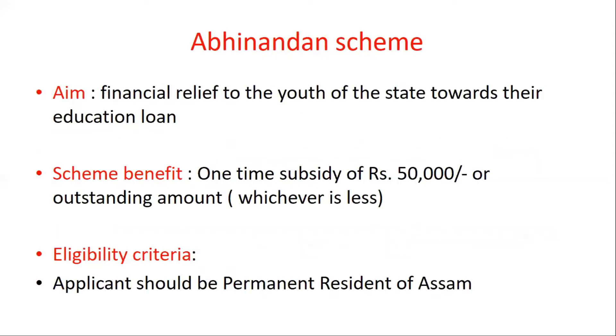Next is about the Abhinandan scheme. Last week in the newspaper, this scheme was mentioned. Its aim is that students or youth of the state who apply for an educational loan can use this scheme for financial relief. The benefit is a one-time subsidy of ₹50,000.